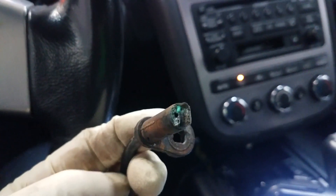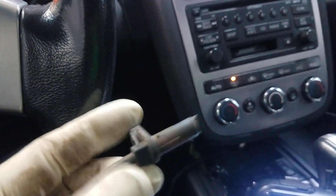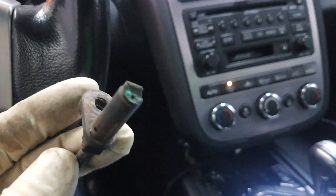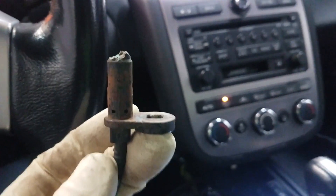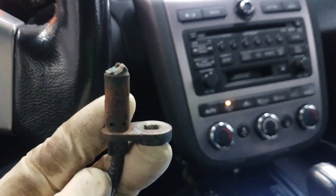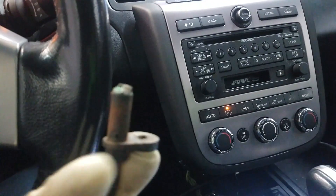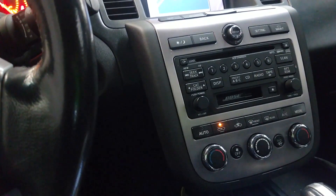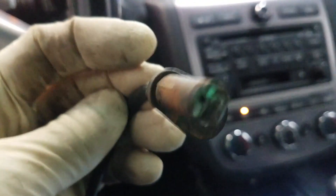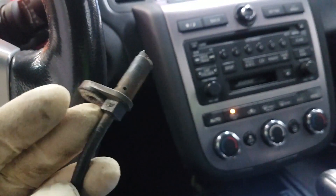Upon removal, this is where the sensor sits in the wheel hub — and as you can see, the tip of it is broken off. This vehicle had a wheel bearing replaced recently, and whoever installed the bearing did not pull the ABS sensor out first. Just a nice tip: if you're doing a wheel bearing on a Nissan Murano, or many Nissans, be sure to pull the ABS sensor out before replacing the wheel bearing, or it will break the end of the sensor off.